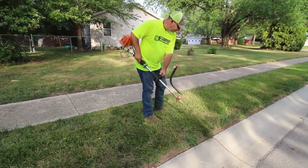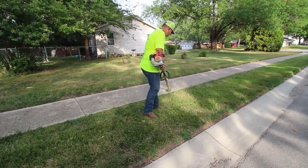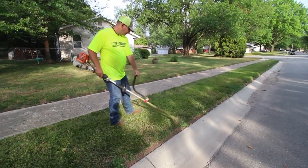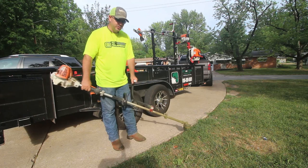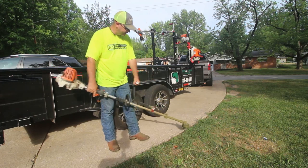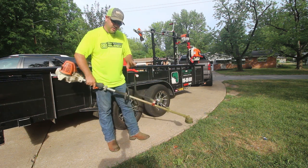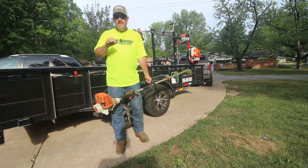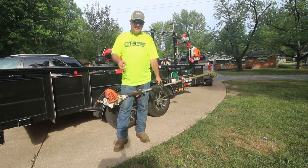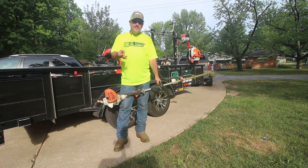I wouldn't say it makes you faster outright, but it does speed you up a little because you're so precise with it — you have a lot more control. You're not bent over walking and bouncing around; this thing just floats right along and goes where you need to go. So it's not a matter of being faster, it's a matter of starting out the day at your morning pace and maintaining it.